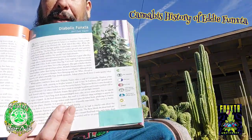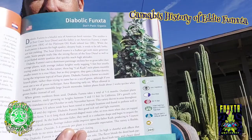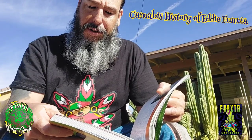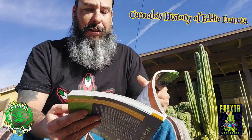So one of the strains I made when he put me in here was Diabolic Funkster, which was a Sour Diesel Kush cross I did. We got Peace Coast — Sour Diesel cross with Funkster's Triple OG Kush. This is one of my mixes I made a lot of cool things with.